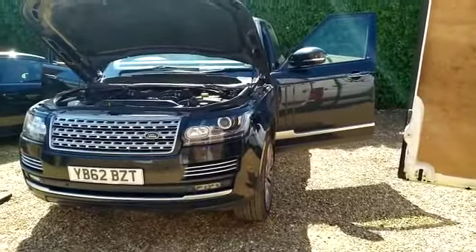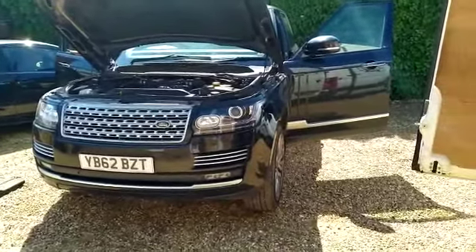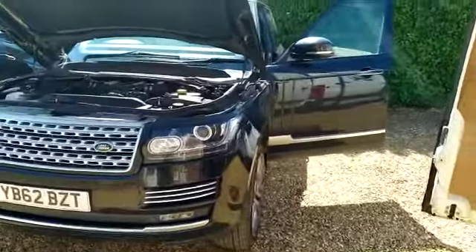I'm going to change the pollen filter on this. We're doing a service at the minute, so pollen filters are coming up and people don't know where they are, so I'm going to show you.